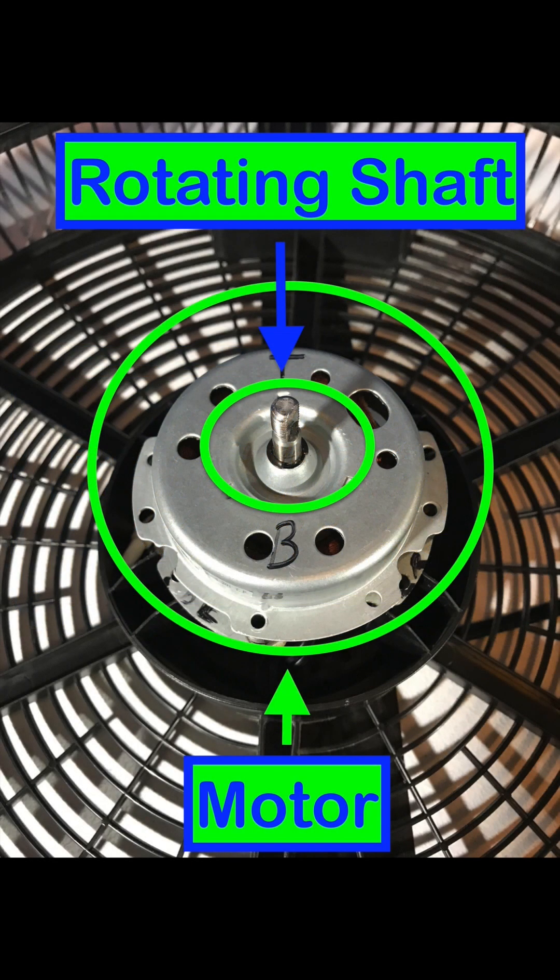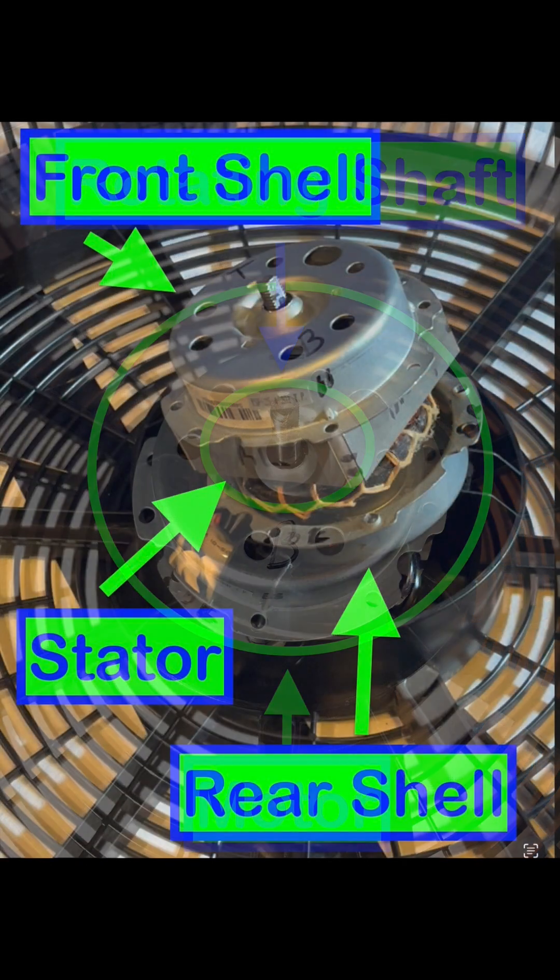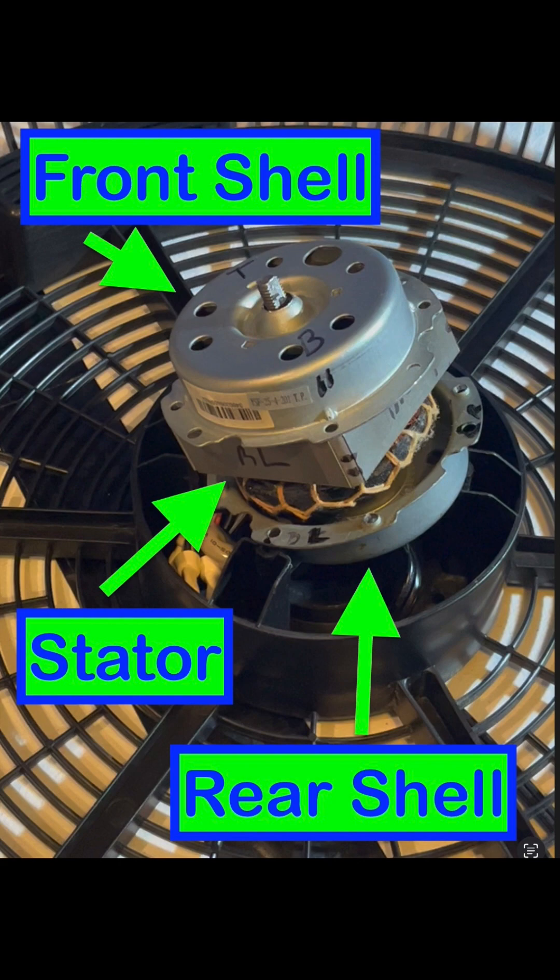This is a picture of the motor and in the center is the rotating shaft. Now the motor is open and the top cover is the front shell, in the middle is the stator, and the bottom cover is the rear shell.